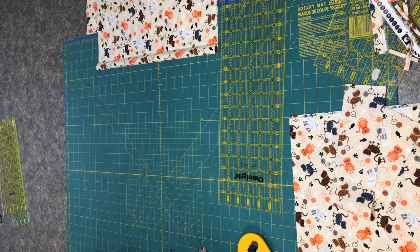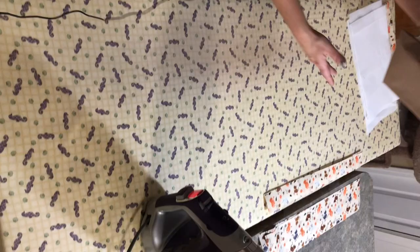From here we're going to go to the ironing board. I like to get everything ironed before I start sewing — get all my cutting done, then as much ironing done as possible, then hit the sewing machine. Most of your sewing is done at your ironing board if you want those good clean crisp corners and you want everything to look professional. You want to make sure you're taking the time to iron.